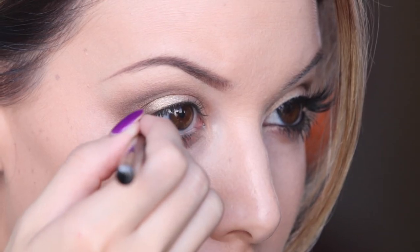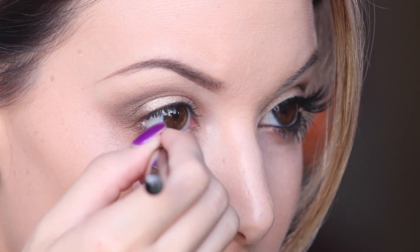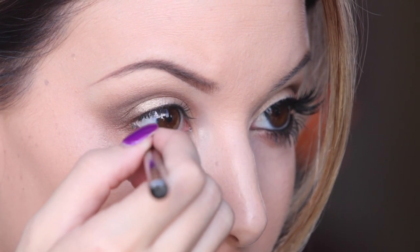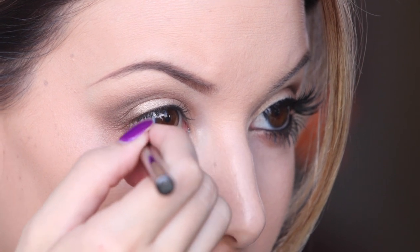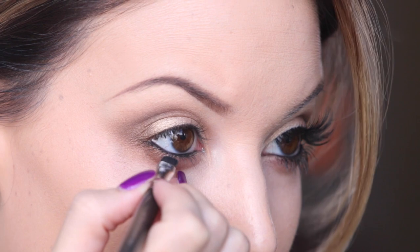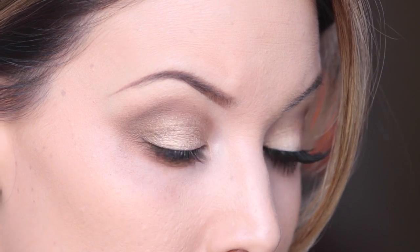Blunt is just a little bit brighter than Half Baked and a little bit less gold. If you really wanted to be like Kim K, I would recommend using a nude colored pencil in your waterline. I for some reason can't do it, so I'm putting black in my waterline because I'm kind of addicted to it. But I do not put any eyeliner on my top lash line.